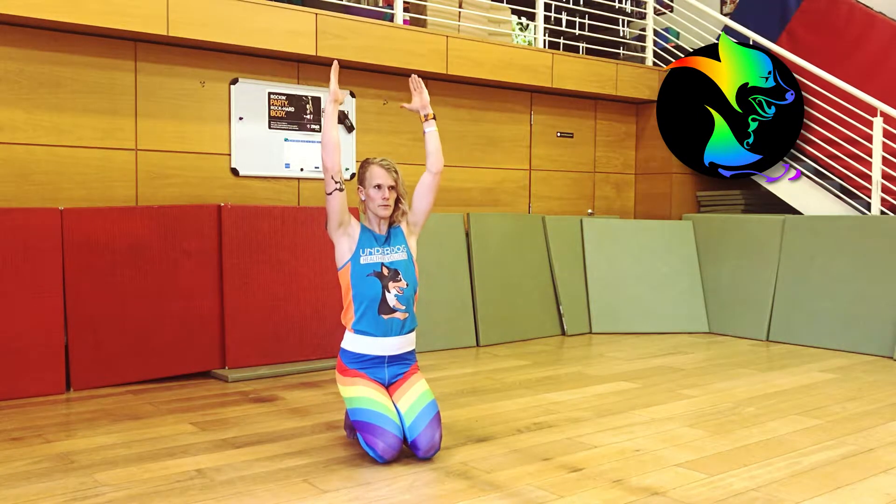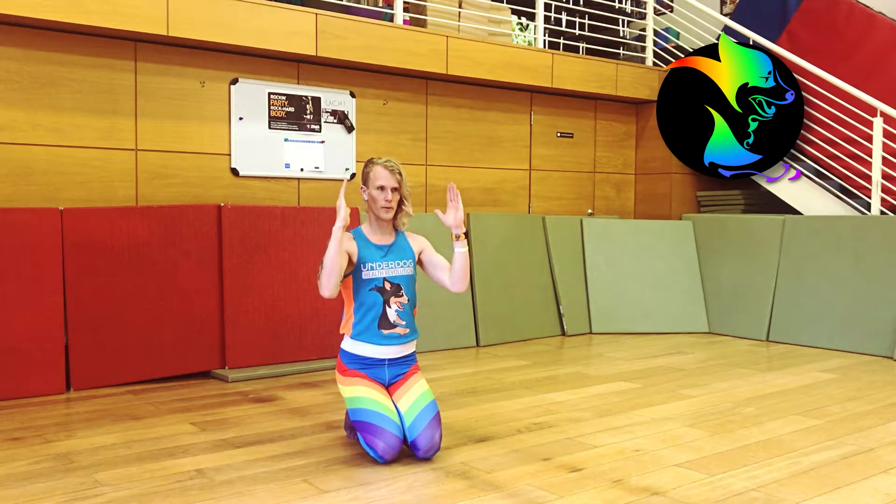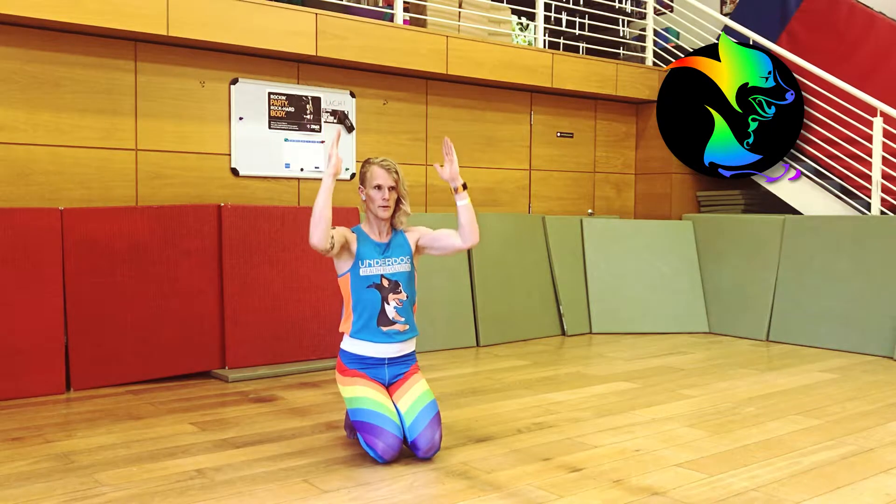Slowly press your hands overhead as if pushing something heavy. Make sure you don't arch your back as you move. Instead, try pushing as high as you can each rep without releasing tension.